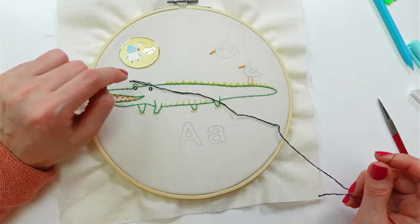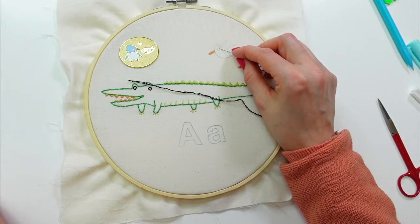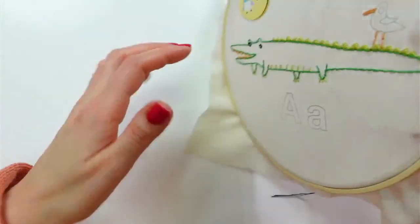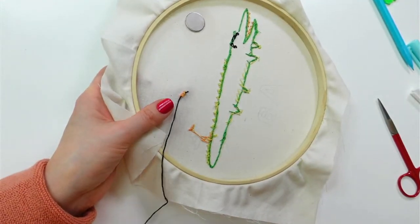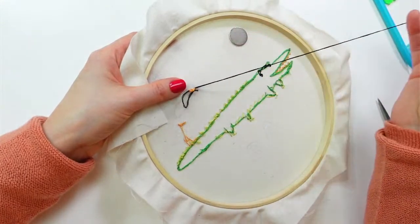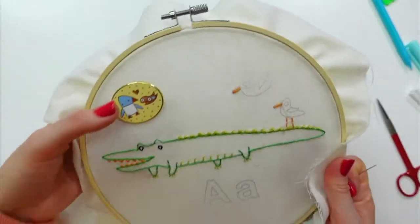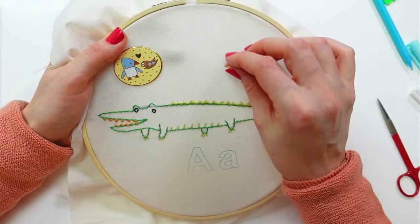I'm going to weave into the backs of the beak stitches and then jump to do his eye, then the satin stitch of this wing, then the satin stitch of the second wing. I'm guessing we'll be out of thread by then. I think there's enough bulk in the beak now that I can weave this in fine. Sharon says 'by not making it perfect it makes it unique' — I love that!